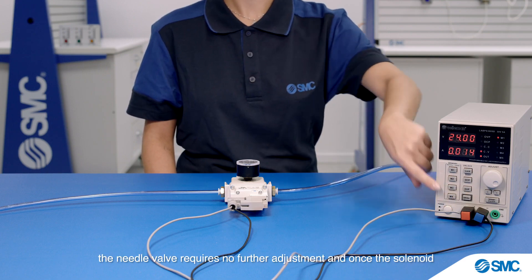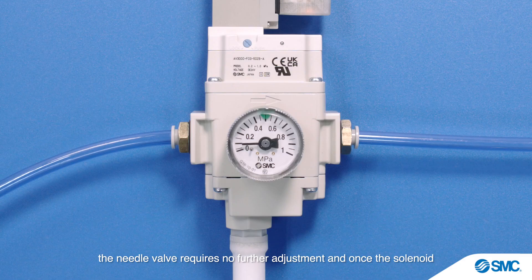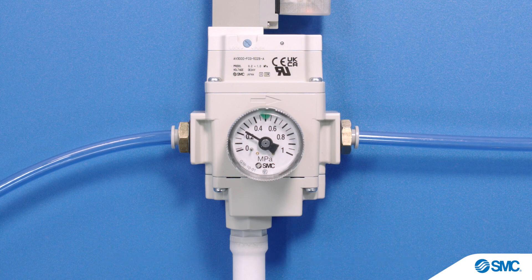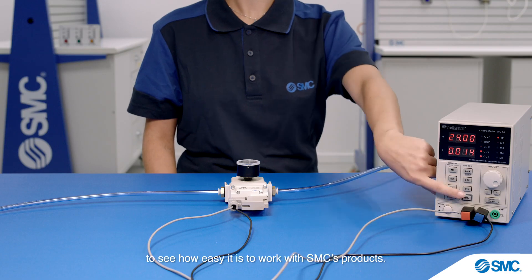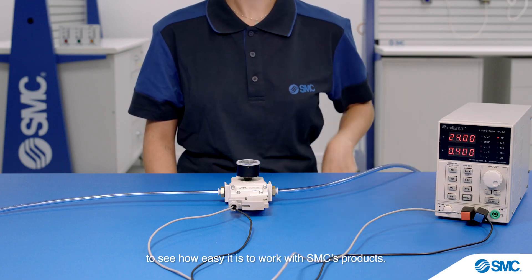Once set to a desired pressure build up speed, the needle valve requires no further adjustment. When the solenoid is switched off and on again, the pressure adjustment is maintained. Take a look at our other SMC how-to videos to see how easy it is to work with SMC products.